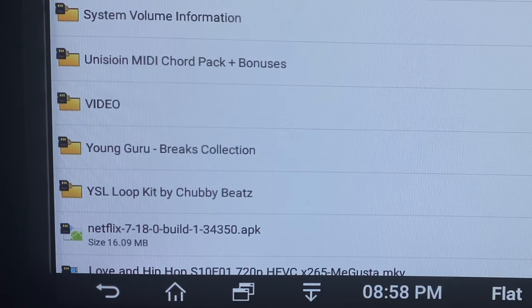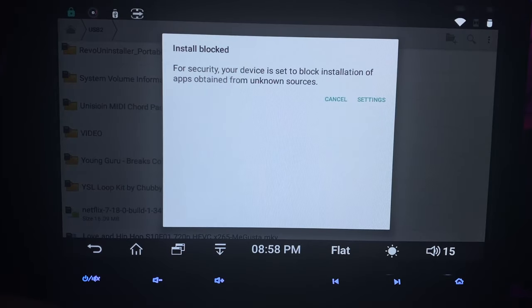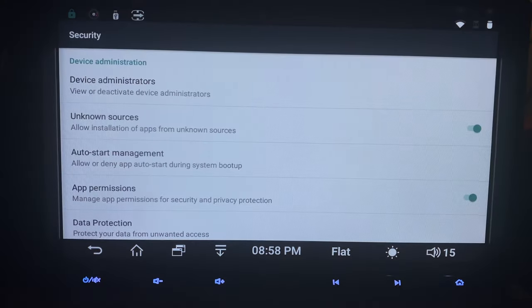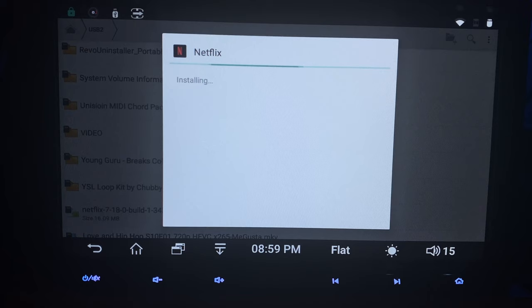Even though this is a quote-unquote premium head unit, it still does not play Netflix. I searched in the store for Netflix — it did not have it. So I went out to a website and manually downloaded the APK, but it still won't let me install it. I had to enable unknown sources to install apps that way, but it's not working. Maybe you'd have to download an earlier version of Netflix from the web — the version I installed just sat there forever and never installed.